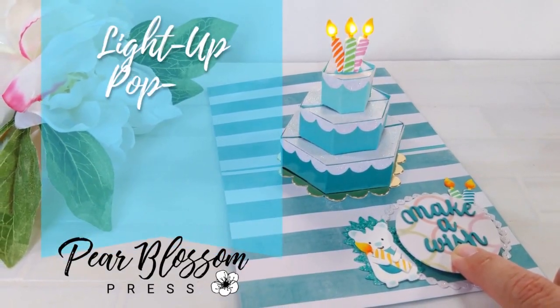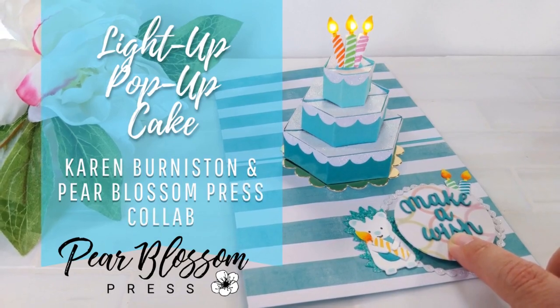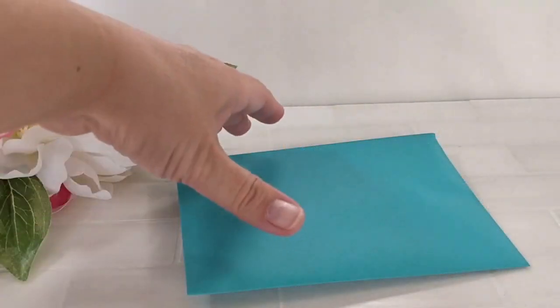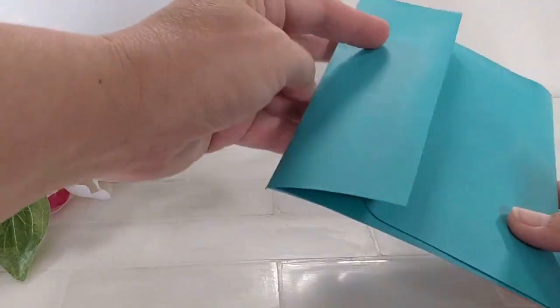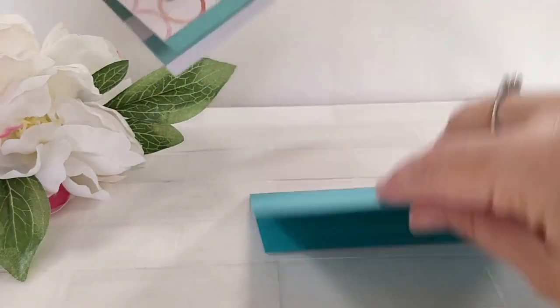Hey crafty friends, it's Amanda with Pear Blossom Press. Today I am so excited to share this video with you for two reasons really. One, this is the coolest card I've ever made. I know I said that once before with my airplane cards, and at the time that was true, but this card literally takes the cake.